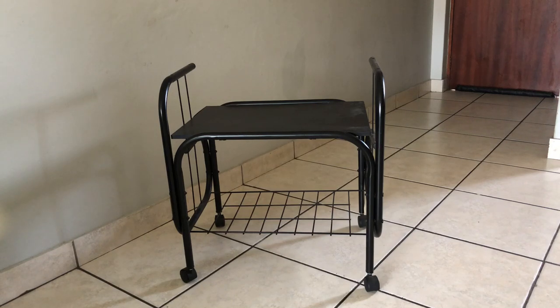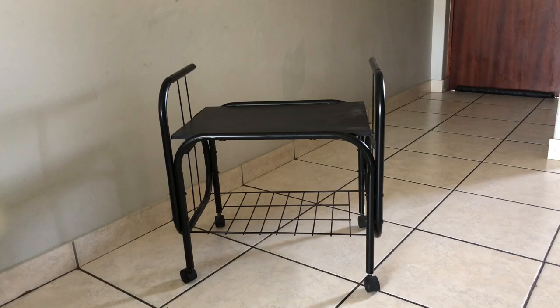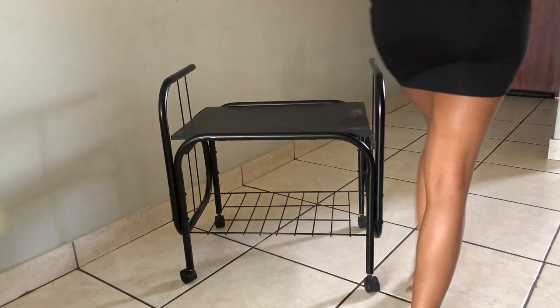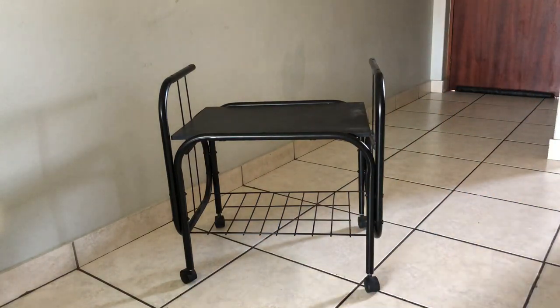Hey guys, welcome back to my channel! If this is your first time here, welcome. In today's video I'm going to be showing you how I transform this old TV stand that I got at Game into a bar cart. The only things I'm going to be using is spray paint as well as a customized mirror that I got from Builders — I got these mirrors for 445 rand for both the top and the bottom part.